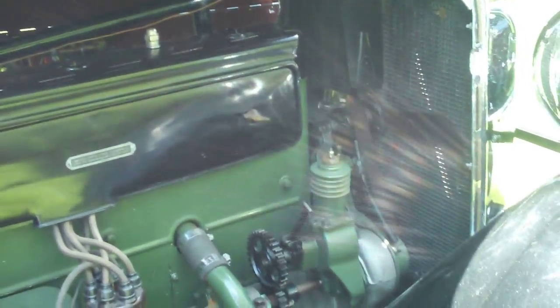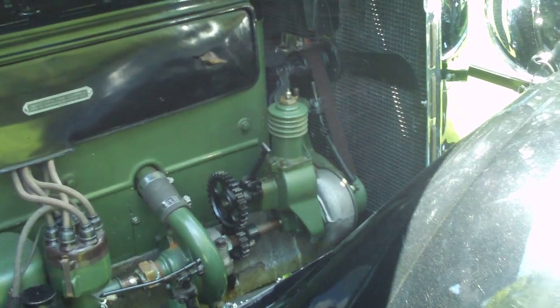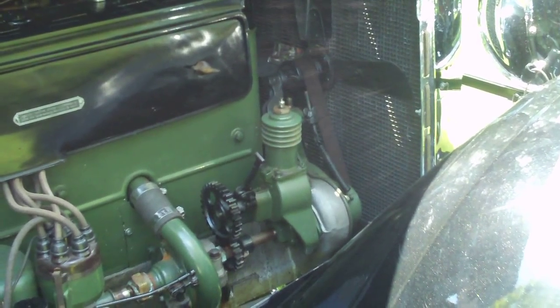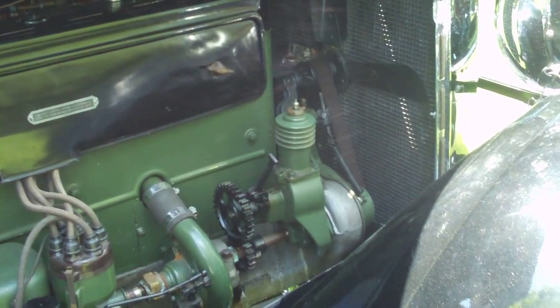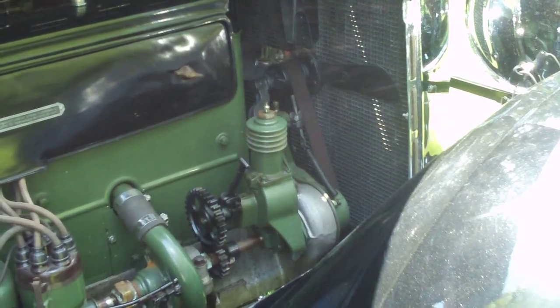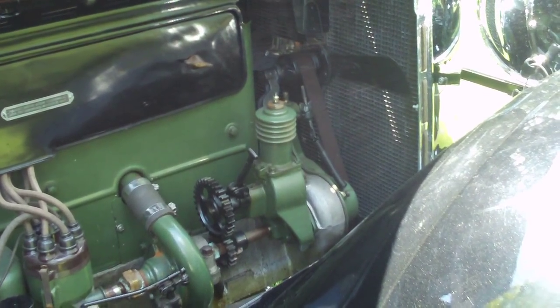Here's the engine compartment. This is the right-hand side. Now what you're looking at there is the air pump. A lot of the cars in Canada had those, since the roads were so bad - versus using the tire pump, they used that.